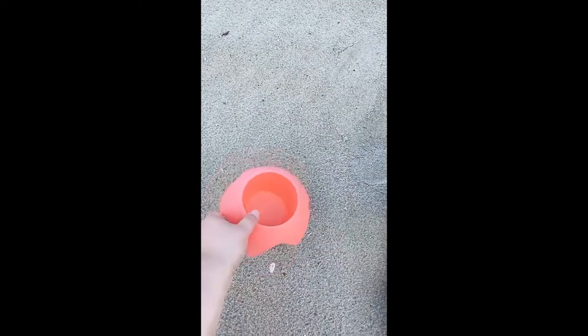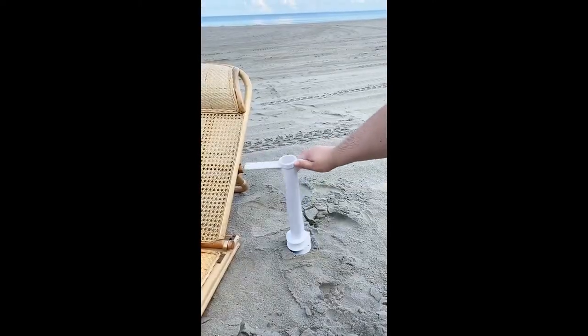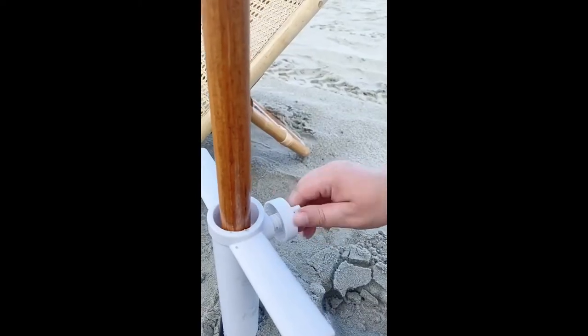They're really sturdy so you'll always have a spot for your drink, and they come in a bunch of different colors. Next up is this anchor so you never have to worry about your umbrella falling over — just bury it in the sand, place your umbrella inside, and turn it until it's tight.